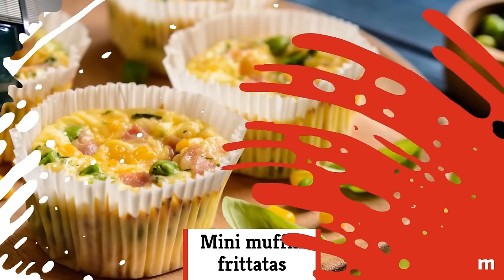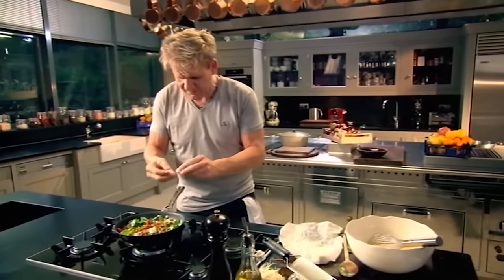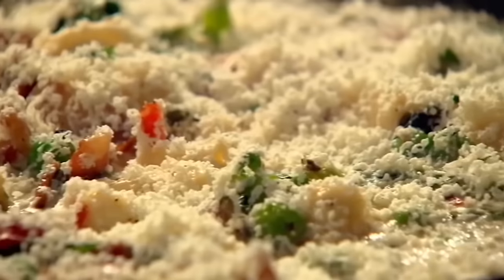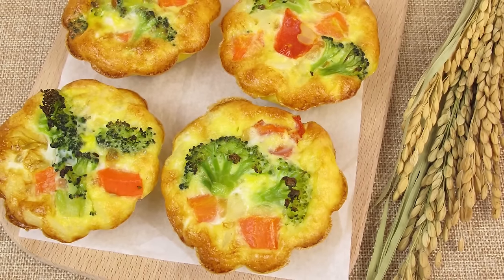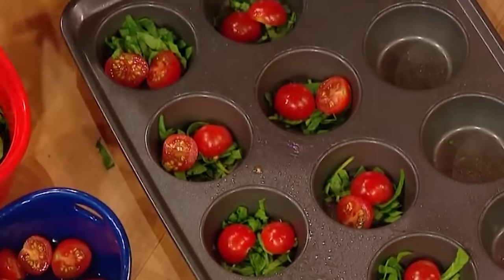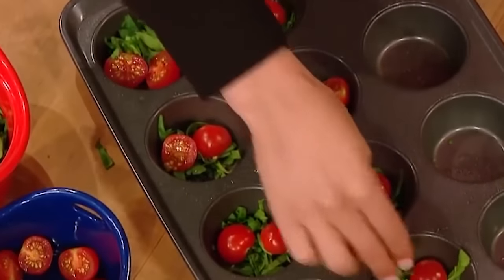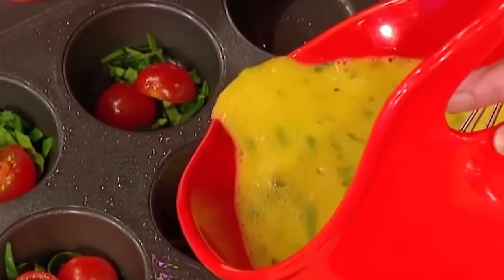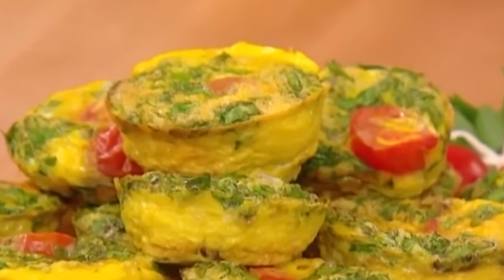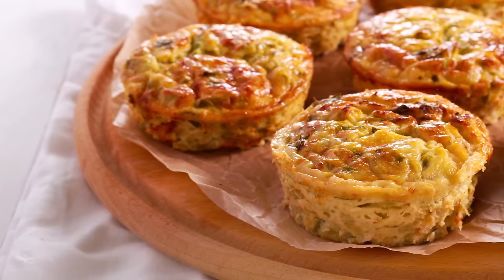Mini muffin frittatas — make half a dozen personal frittatas and have them ready to roll for every day of the week. It's easier than you'd think. Just grease a muffin pan and throw in chopped onions, peppers, or whatever you like, then top with eggs. Bake the frittata babies in a 350-degree oven until they're set and cooked through. Wrap them up and store in the fridge, reheating as you move through your week.